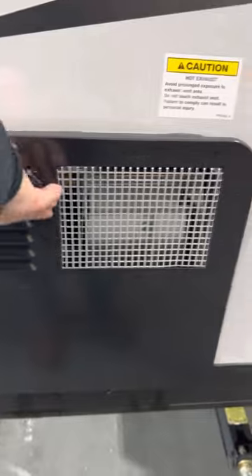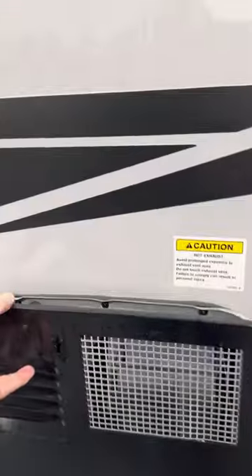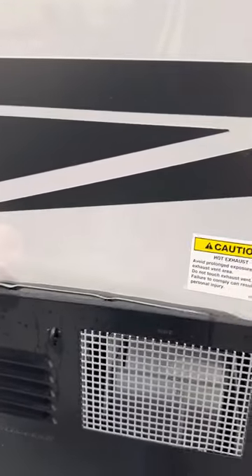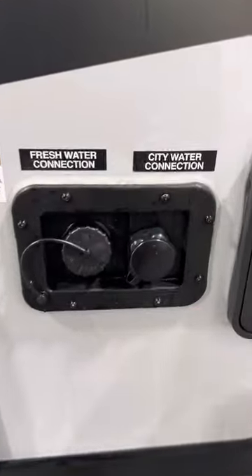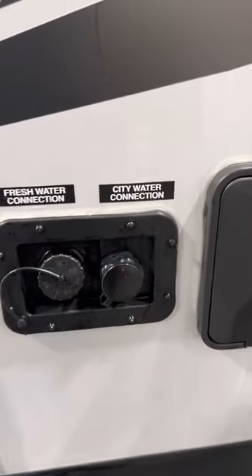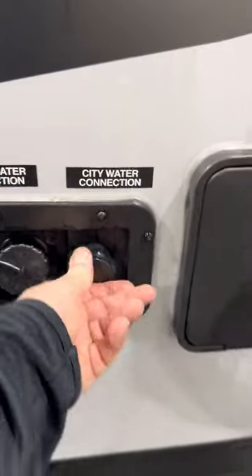The water heater runs off gas or electric. The electric switch is out here; the propane switch is inside. If you want the water heated off electricity and you're plugged in, just come out here and turn the switch on. For city water, once you get to the campground, hook your hose right in there, turn it on, and you're good.